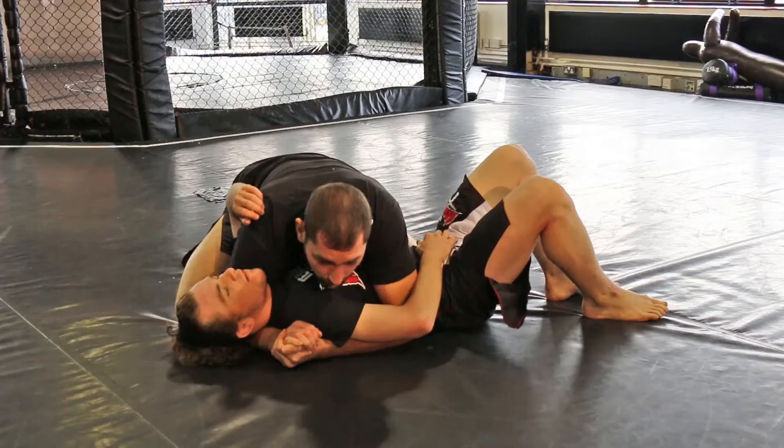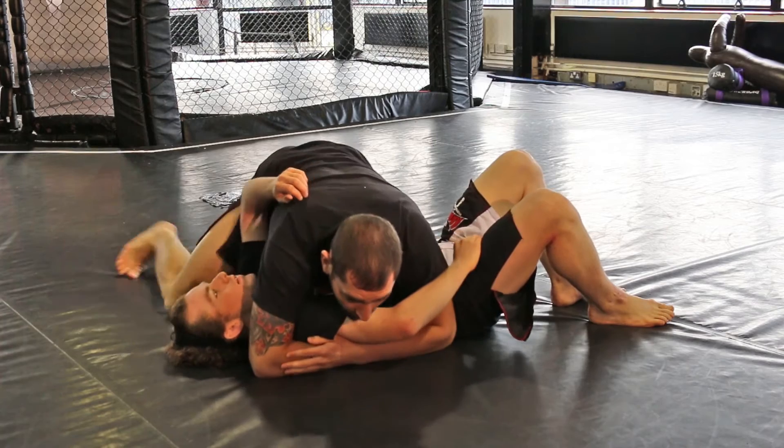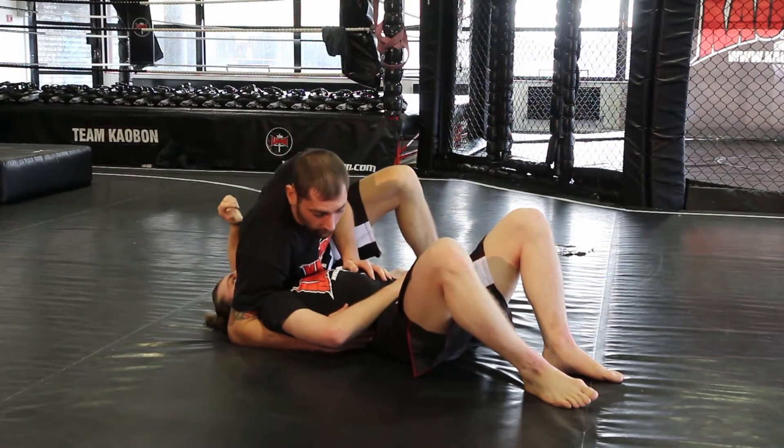So in side control, what I'm going to do is this arm comes out from under his head — I'm going to bring it here. I'm going to turn my hips to the floor, and I'm going to bring my bum as high as possible into the shoulder.